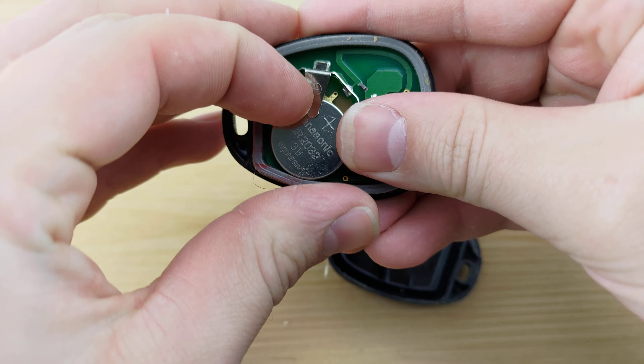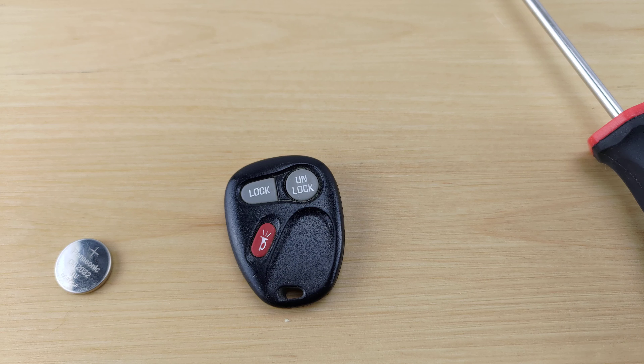Clip the remote back together and that'll be it. If you like the video, hit that like and subscribe button. Also be sure to turn on notifications so you don't miss out on more videos on how to change the battery in your remote key fob. I'll see you in the next one.